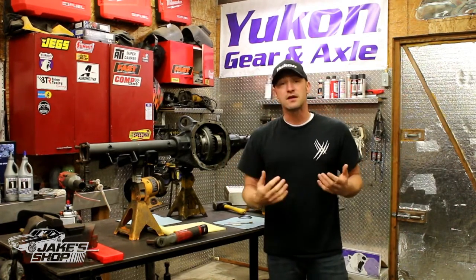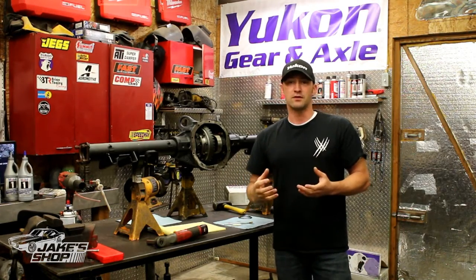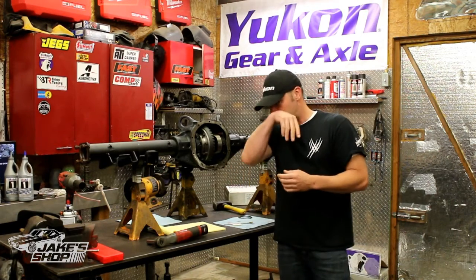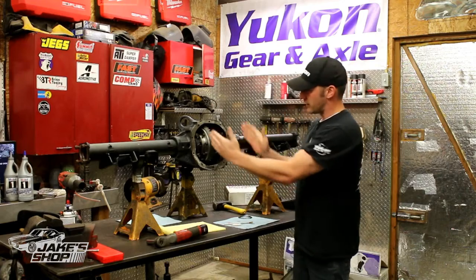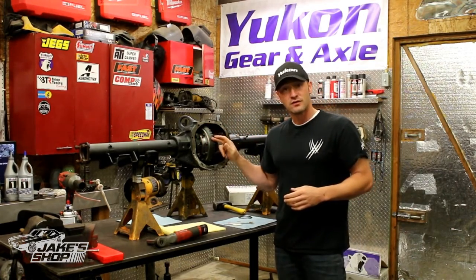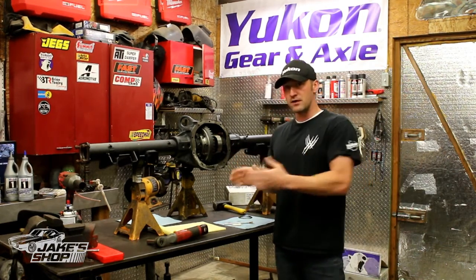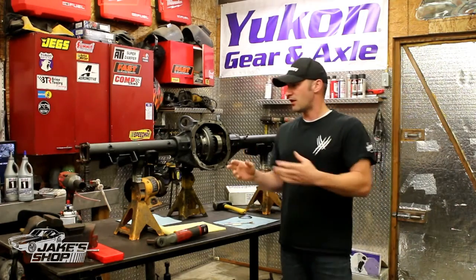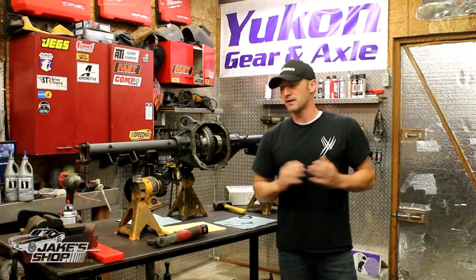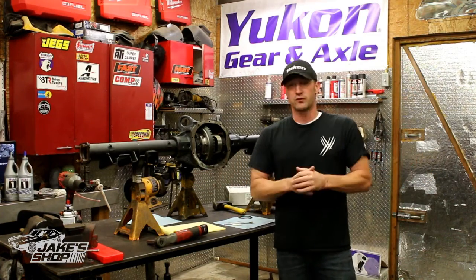Then we're going to talk about the carrier assembly. Putting a ring gear on the carrier is not as simple as it sounds — people like to make it look really easy, but it's not without a little bit of baking. You'll see that in a little while. Also the carrier preload and checking your backlash. After you've gotten it out of the car, done all your work, put your axle back together, you throw it back in. I'm not going to go over putting it in the car and taking it out, but we're going to talk about the final part of it as well.